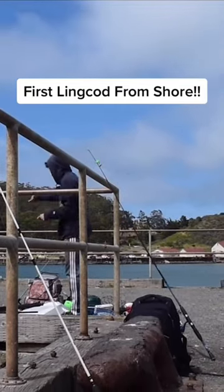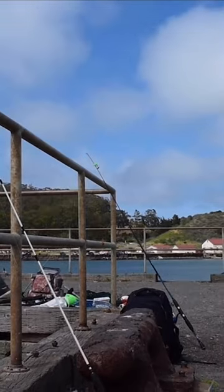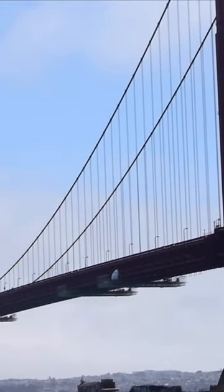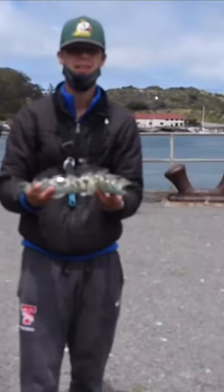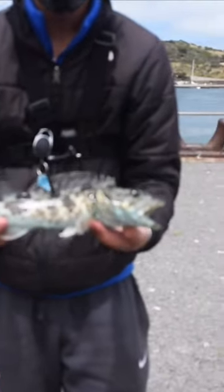First, lingcod from shore. This is a lingcod. This one is a little bit too small to keep, but still a really cool fish. We caught it on a live smelt.